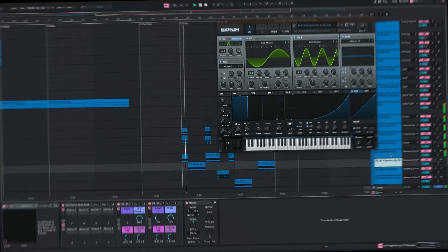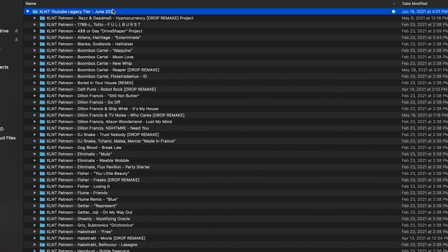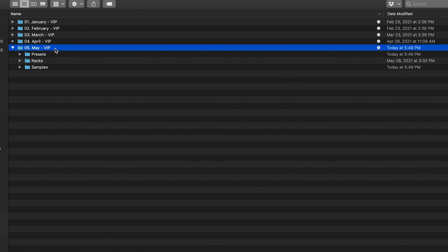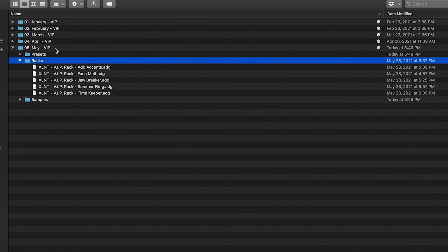Quick break from the video — if you guys want to get tons of project files like this, plus tons of other project files including remakes, over 180 Ableton project files, serum presets, never-released sounds, samples, and tons of other stuff, check out our Patreon. Link is in the description. It helps out the channel a ton. Thank you guys for watching — let's get back into the video.